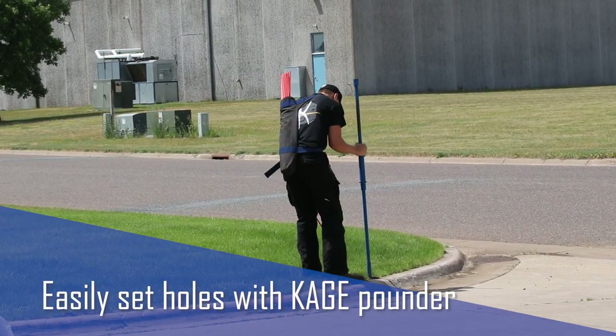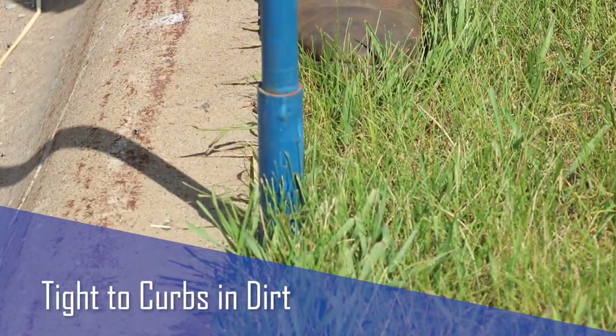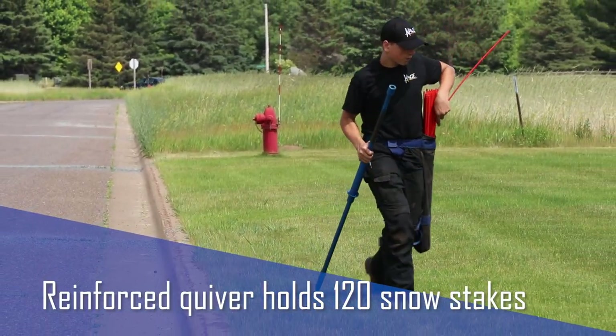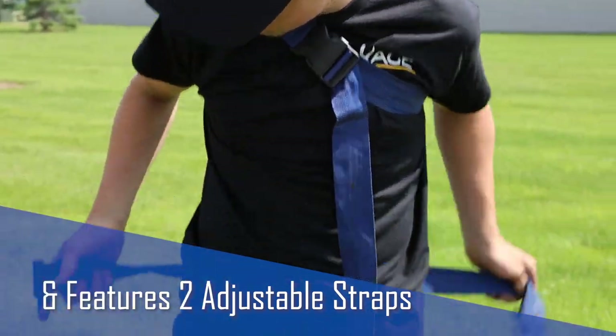Prepare stake holes with our handy snow stake installation tool, which utilizes steel tips and can create holes tightly to curves, even in gravel. Carry up to 120 stakes with Cage's Reinforced Quiver, which features two separate adjustable straps.